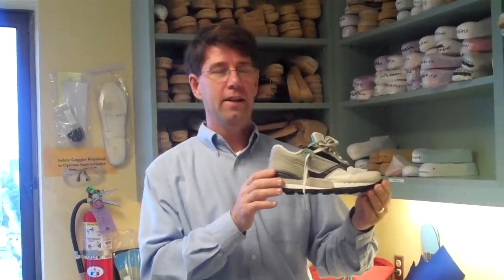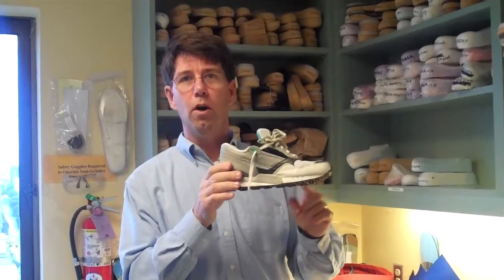Hello. Welcome to another host from Dr. Blake's Healing Soul. Today we're going to show the importance of flexion across the ball of the foot.